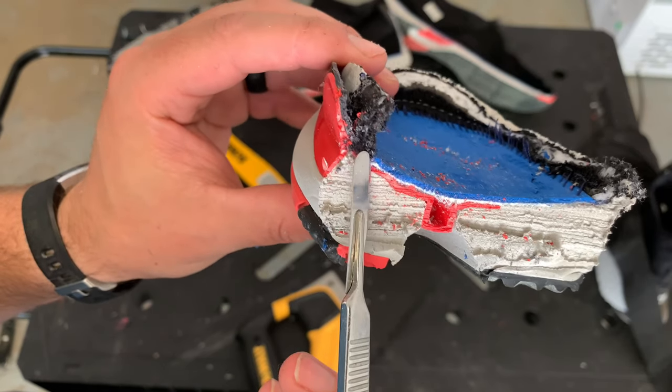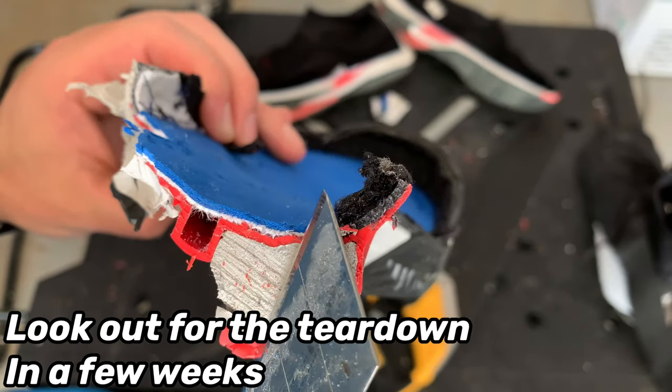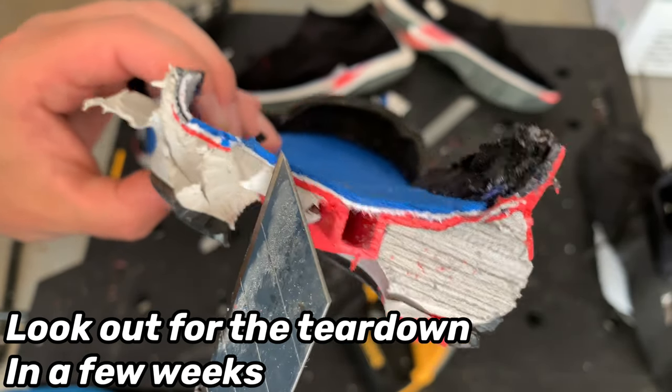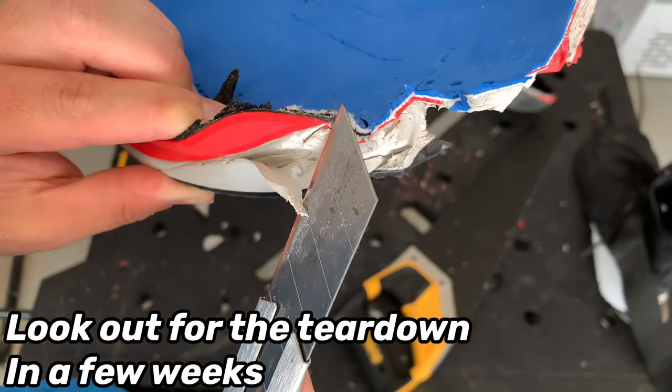The shark fin shank extends medially and laterally on the shoe, giving you a ton of lateral stability with a really small footprint. It's a great design and one of my favorite shanks of all time, and I'm really glad they added it on this shoe.